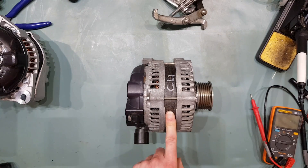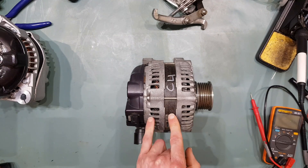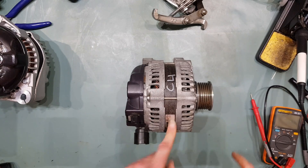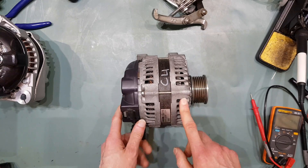However, there are a few different types of stator and rotor, and you need the version that's generally used in 150-160 amp alternators.